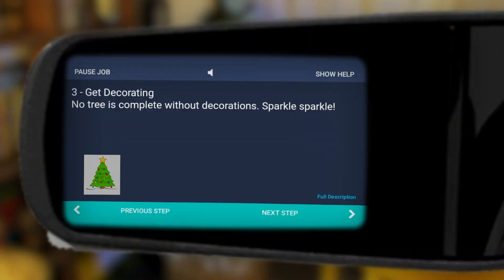Good job. Moving on, let's sort out those decorations. They must be around here somewhere.